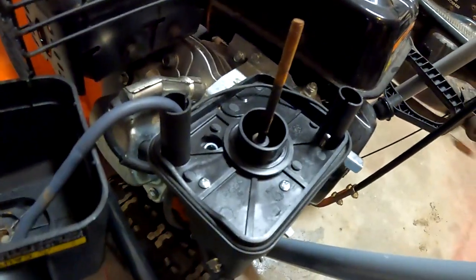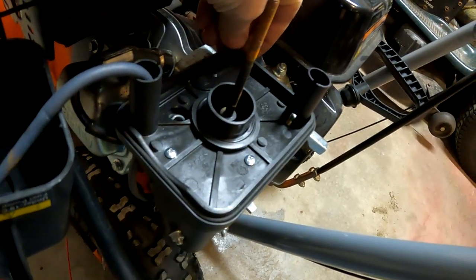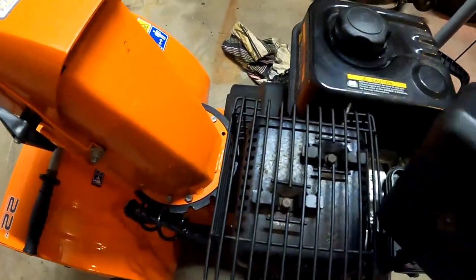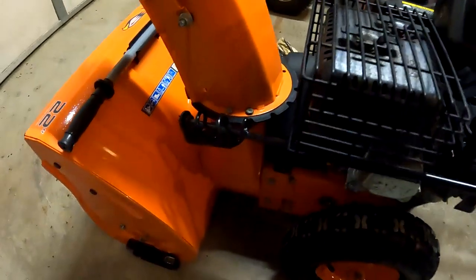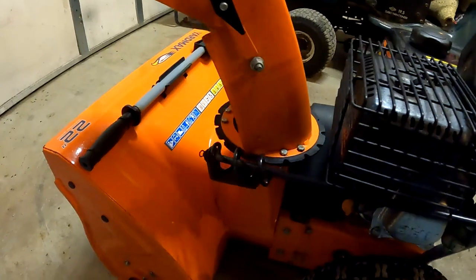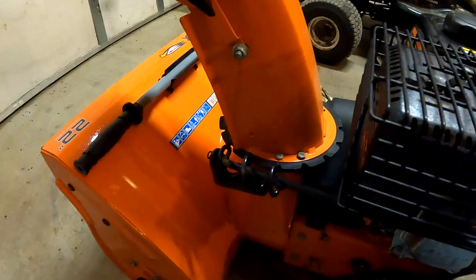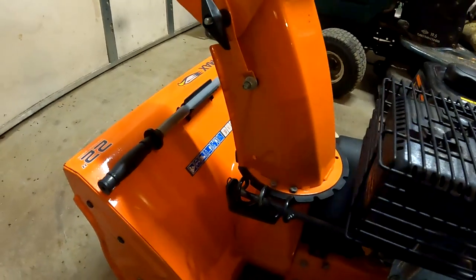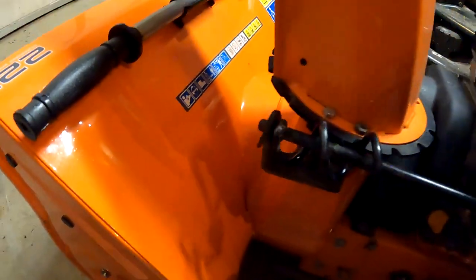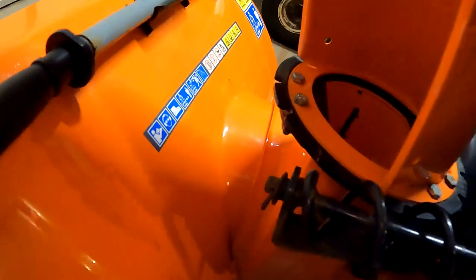Oh, this gasket isn't in place — that's not good. One thing I noticed that I don't care for, I'll probably fix before I bring it back. It works pretty good one way, but this way I get stuck. So I'm gonna take that off and paint it and grease it, because that should turn easily.